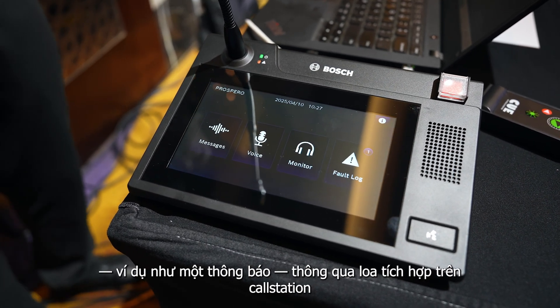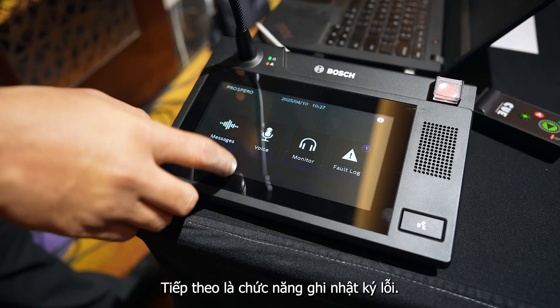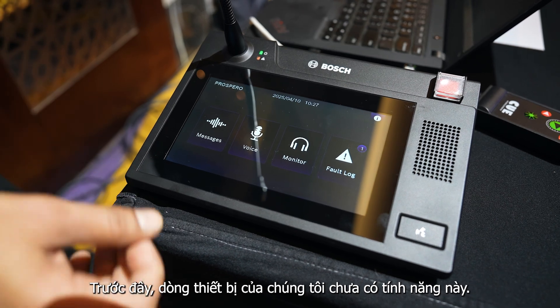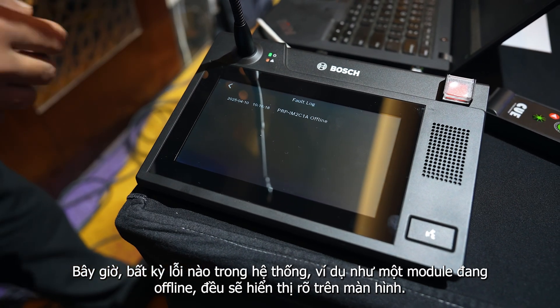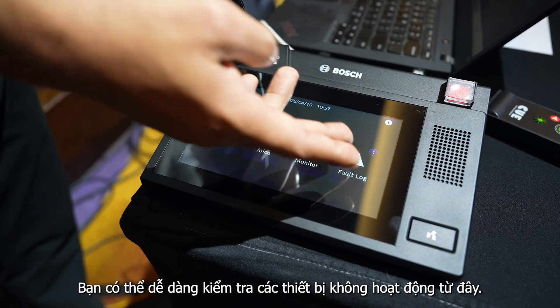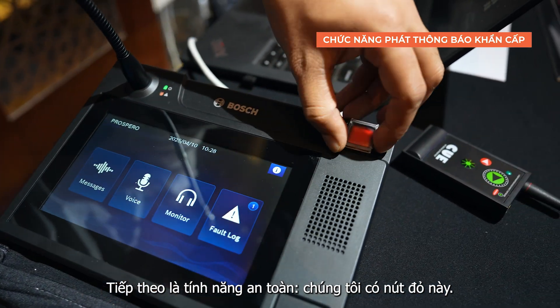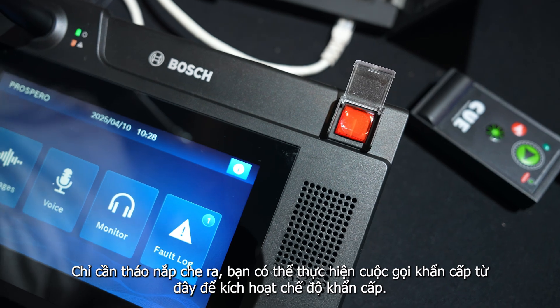For example, if some message is given on a zone, you can listen to it from the monitor speaker. Then we have a fault log option, which was not previously available in our distribution range. Whatever fault is available in the system — for example, if a module is offline — all devices that are connected but not working are visible here. We also have a safety feature: a red button. Just press it and you can do emergency calling, putting the whole system into emergency mode.